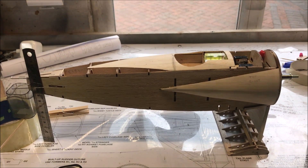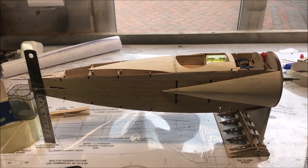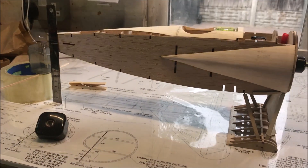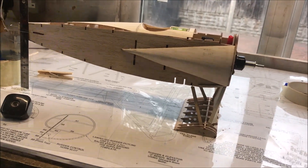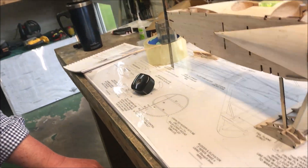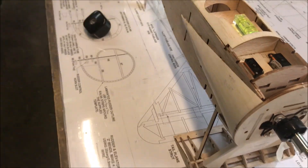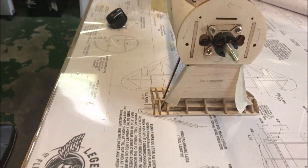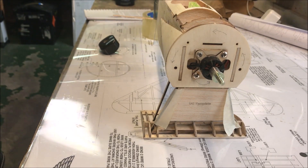Welcome to part 7. I'll just take you around the model. Nothing's been glued at this point and I just want you to get a good idea of what I'm talking about, because I don't particularly want to move it right now.